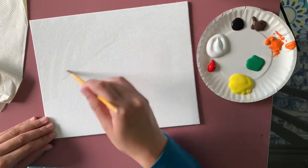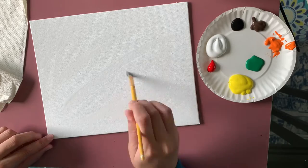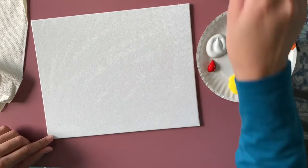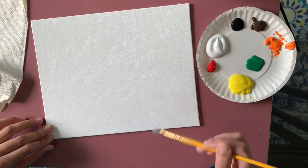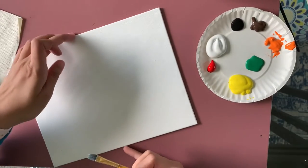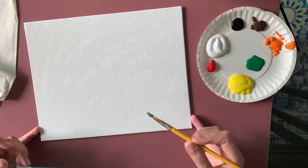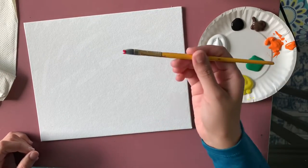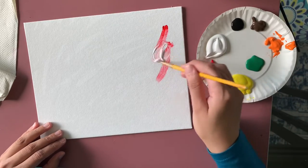The first step for this painting is applying water everywhere on my canvas. Every time I paint on a canvas I always apply a little bit of water. It's okay if you miss some spots — it doesn't have to be perfectly covered. Just a little water will help us spread the paint easily.